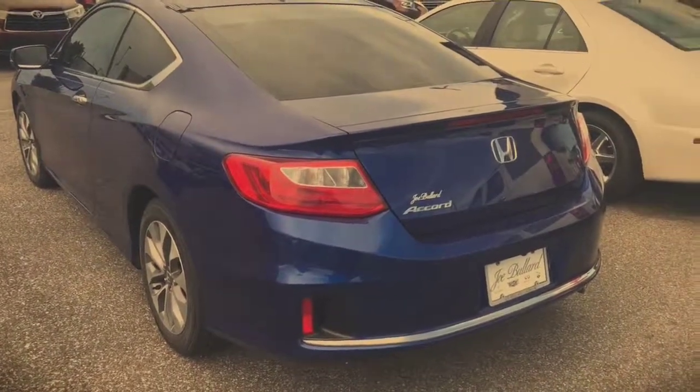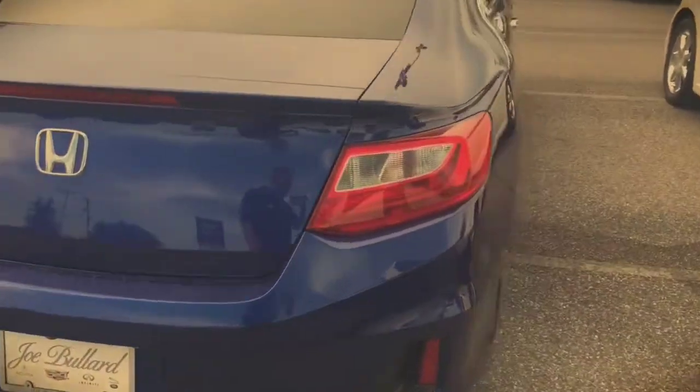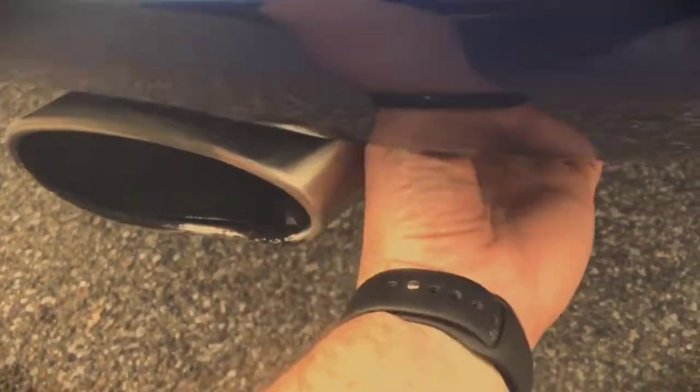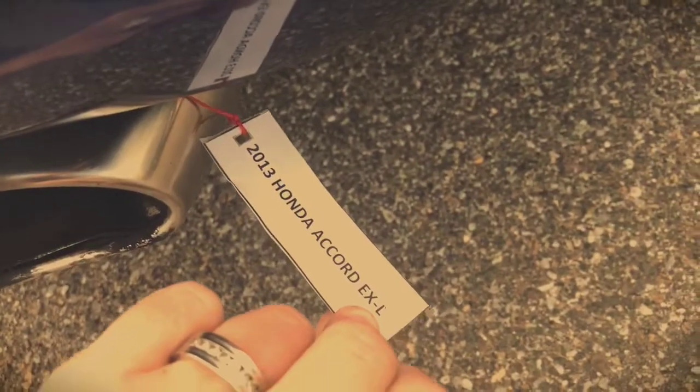The tag is usually by the tailpipe. So we can check and see what this one is. Just feel around — and yep, there it is. So this one is a 2013 Honda 40XL. It's right there. I'll put it back so nobody loses it.